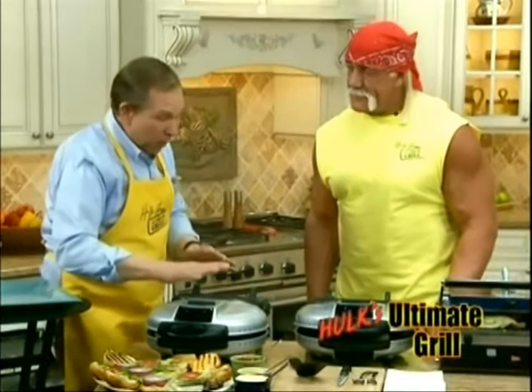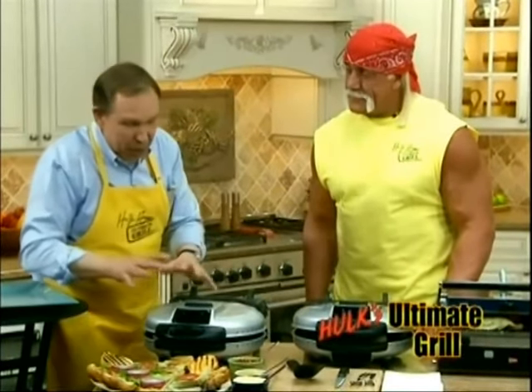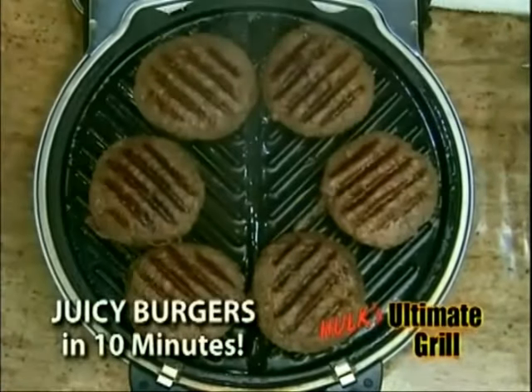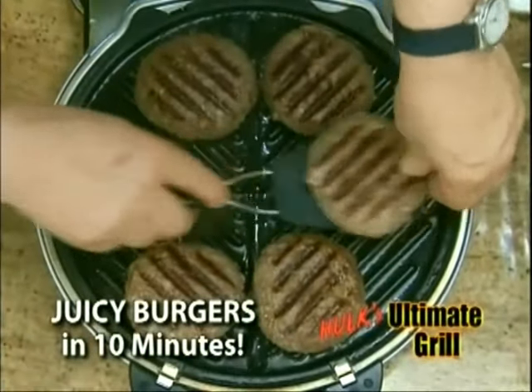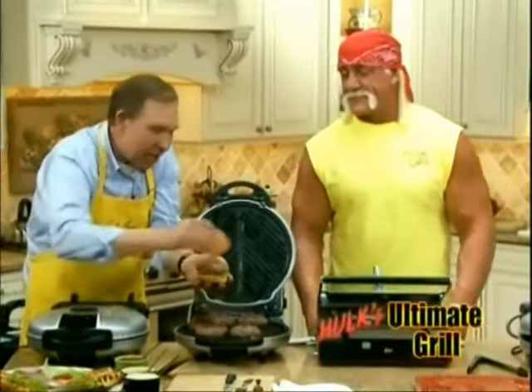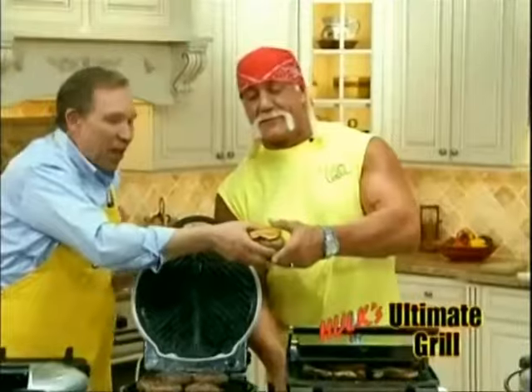Now it's cooking evenly at 425 degrees, top and bottom. We're going to show you what a Hulk burger looks like when it's cooked on the ultimate grill. Wait till you bite into this — see how beautiful brown it is on the outside? It's going to be moist and crispy on the inside. Take a bite of that. This looks perfect.